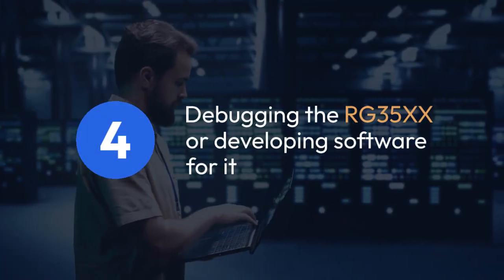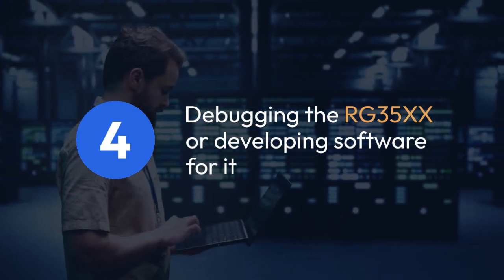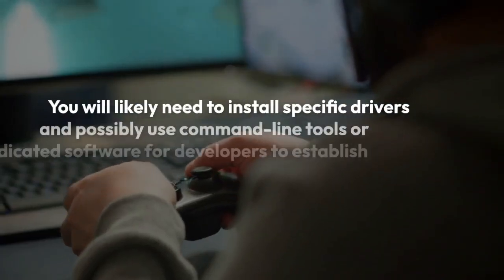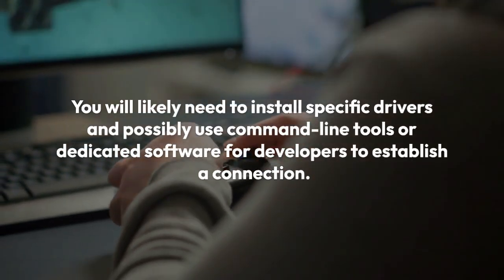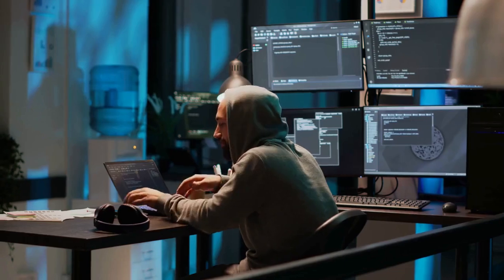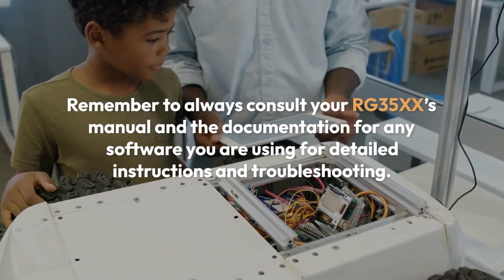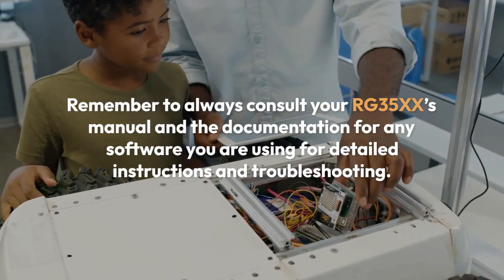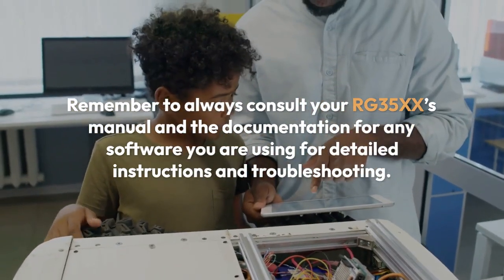Four, lastly, if you are interested in debugging the RG35XX or developing software for it, you will likely need to install specific drivers and possibly use command-line tools or dedicated software for developers to establish a connection. This process is advanced and normally requires prior technical knowledge, and will depend greatly on the operating system of your computer. Remember to always consult your RG35XX's manual and the documentation for any software you are using for detailed instructions and troubleshooting.